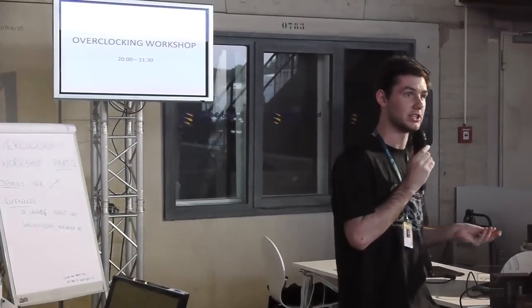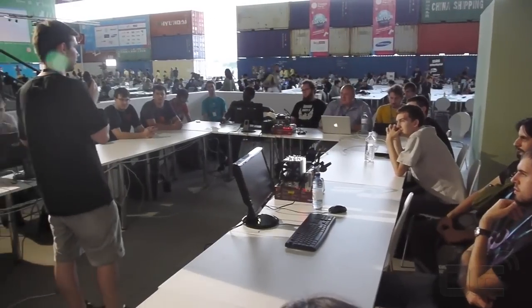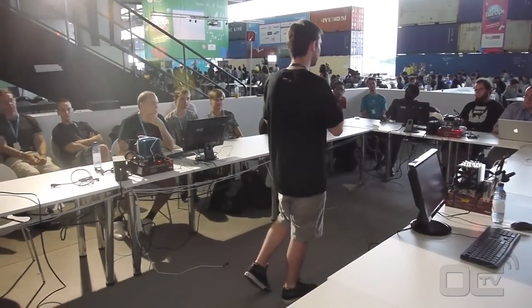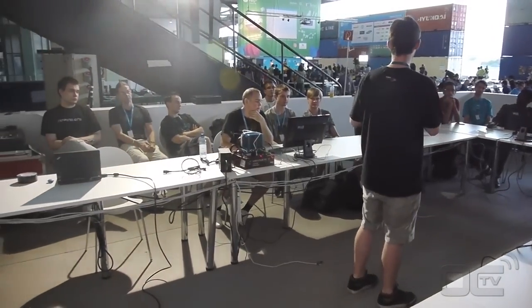This is Peter from H-Everybody.org and I'm at the Campus Party Detroit in Berlin. We're trying to introduce some of the campuseros, the participants of the Campus Party, to overclocking and get them familiar with the basic procedures of overclocking and get them interested in it.